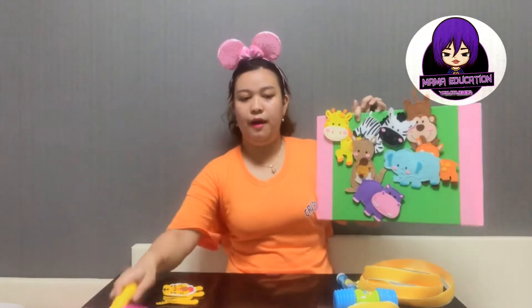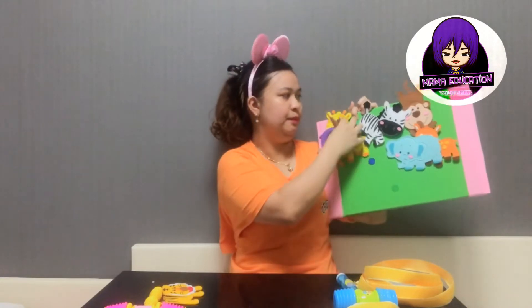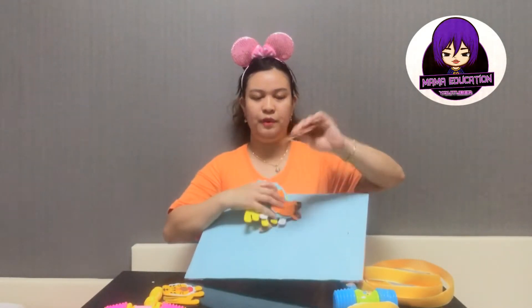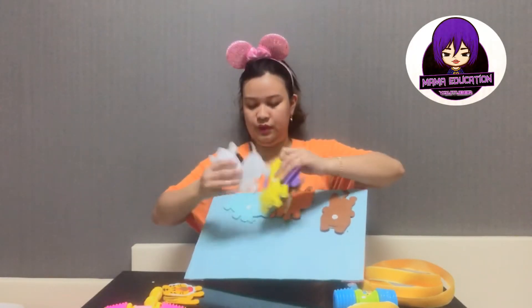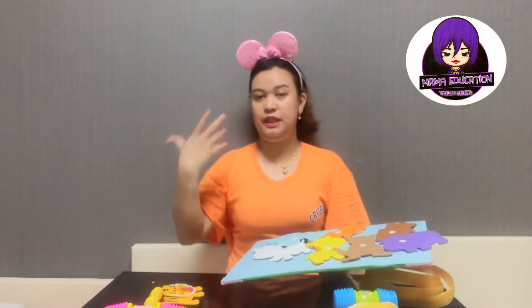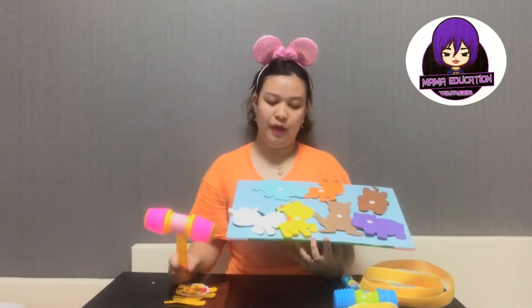For example, if your lesson is about animals, after you've taught the animal words and your students are familiar with them, it's time to have a game. You just get the cards and put them on the board — the hook fastener is at the back, so just align them like this. I use colorful animals or colorful materials so I can get my students' attention, because students love colorful and cute things.